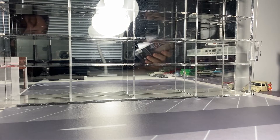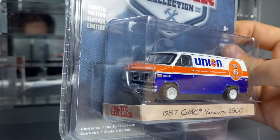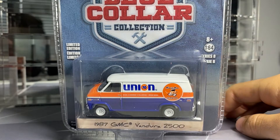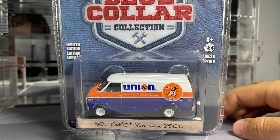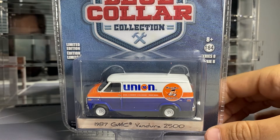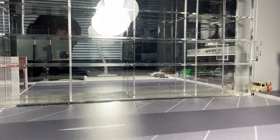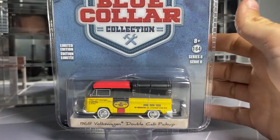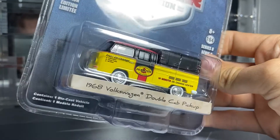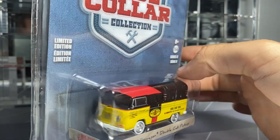Next we'll look at this GMC Vandura 2500 with this old school Union 76 livery. I dig that — very old school. I wonder if they should find major companies across the states and different countries, like UPS or Canada Post, and make liveries for these delivery vans. That'd be pretty interesting. Other than UPS, because we know they make some of those already, but something different that we don't usually see. And this '68 Volkswagen double cab pickup — we've seen a bajillion of these in the past. Still pretty cool in this Pennzoil livery. This one's one of their better Volkswagen toolings for sure.